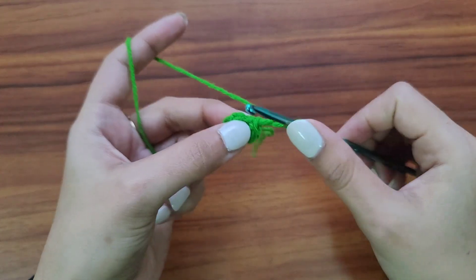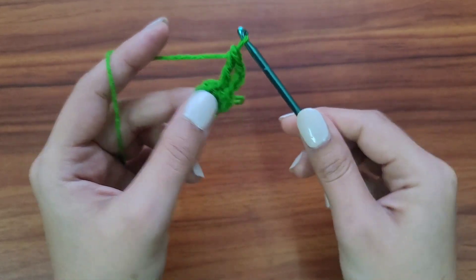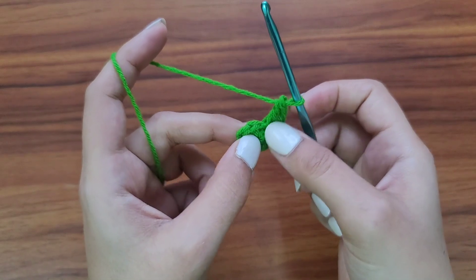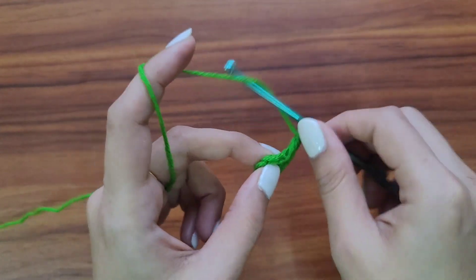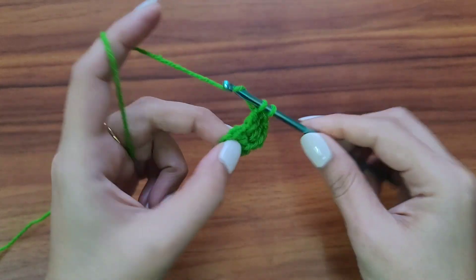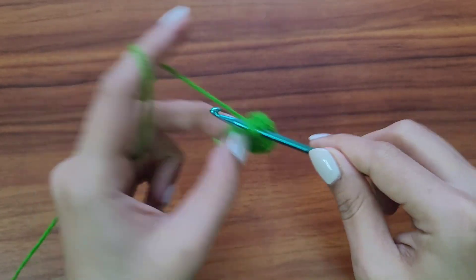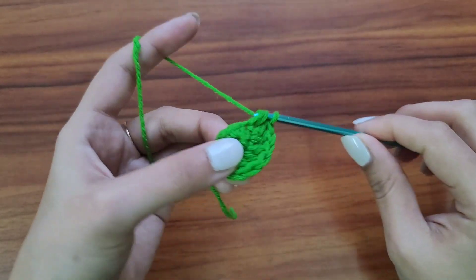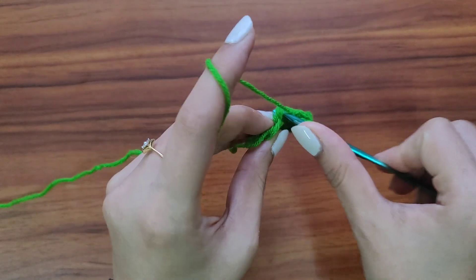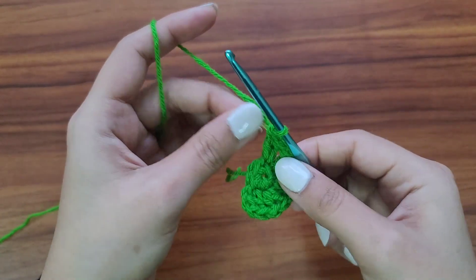Yarn over, go in the same stitch, yarn over and pull up a loop — you'll have three loops on your needle — yarn over and pull through two, yarn over and pull through two. So we have two double crochet stitches. In the next stitch again we'll make two double crochet stitches, and continue this pattern. We need a total of 12 double crochet stitches by the end of this round.